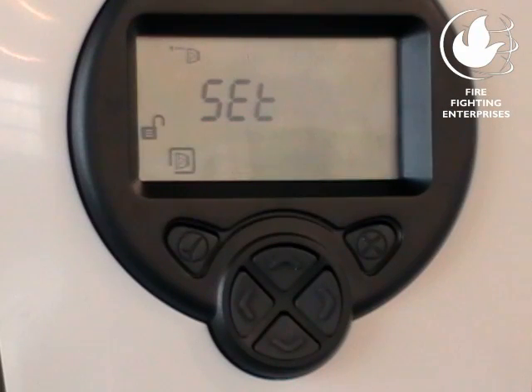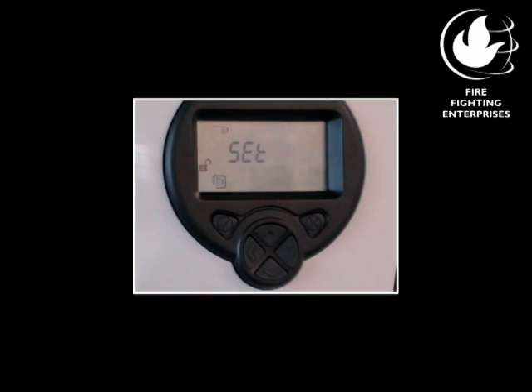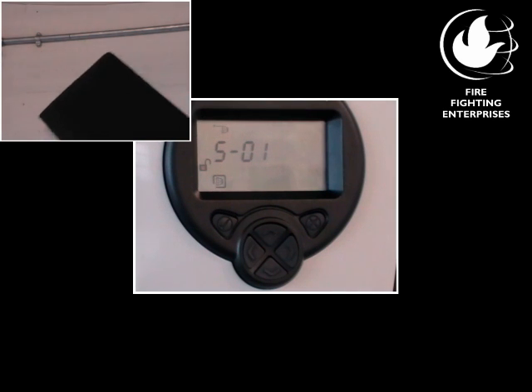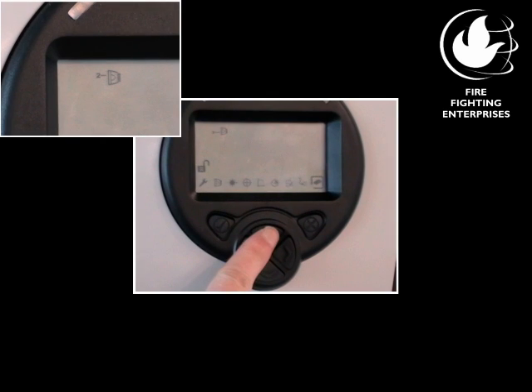When finished, Set will be displayed. The set procedure ensures we are aligned to the reflector and adjusts for any background noise in the system. With Set displayed, press Check once. S00 will be displayed. Completely cover the reflector with a non-reflective material. While covered, press Check once more and S01 will be displayed. Uncover the reflector and press Check once more. It is now possible to select another detector and repeat the range, laser, auto, and set sequence.